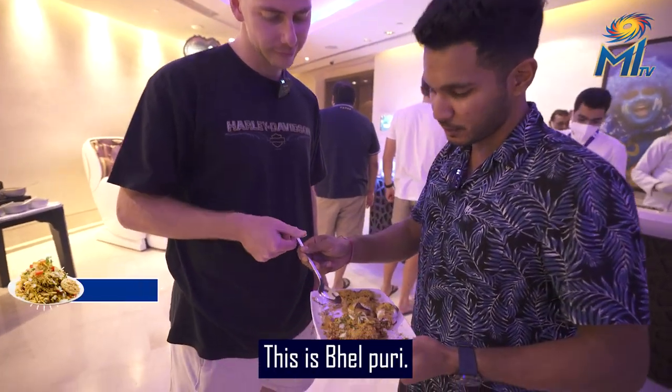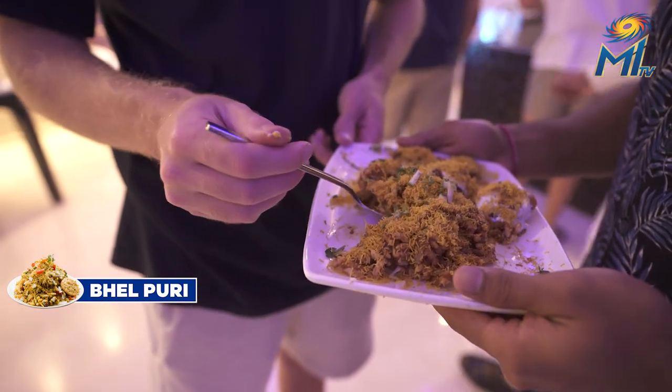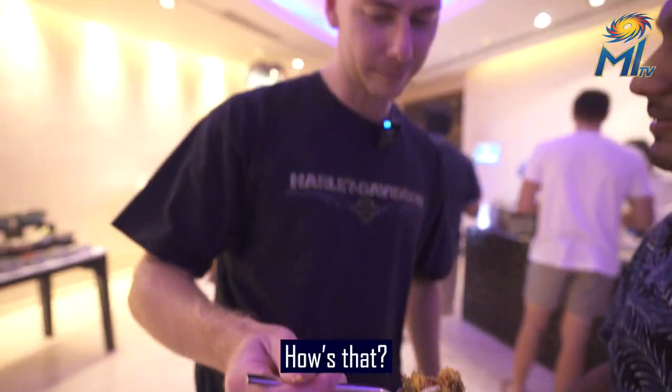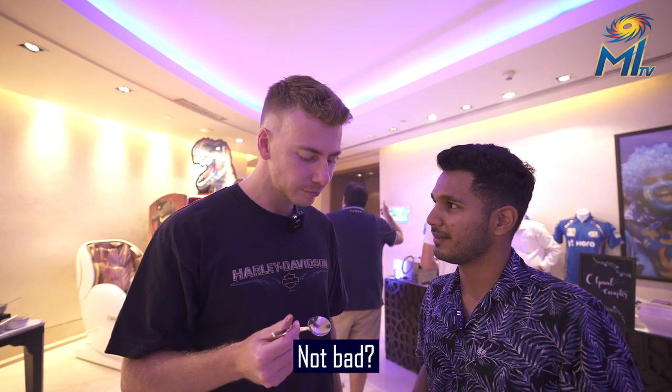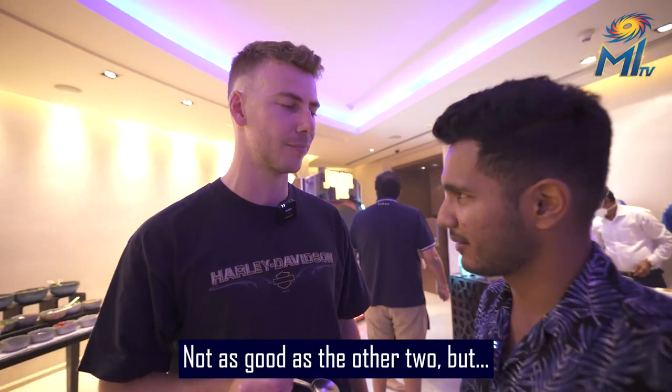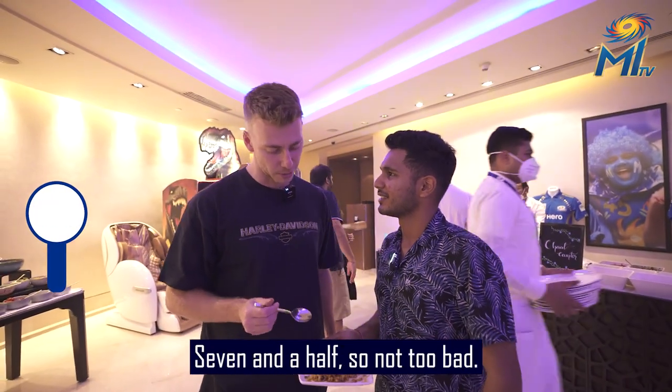You need a spoon. This is Bhel Puri. How's that? Not bad. Not as good as the other two, but not too bad. Seven and a half. Seven and a half, so not too bad.